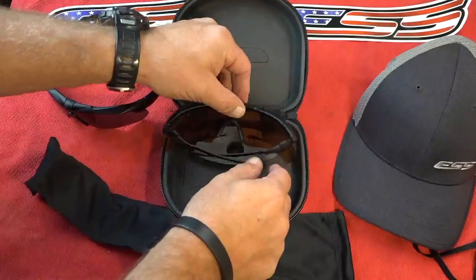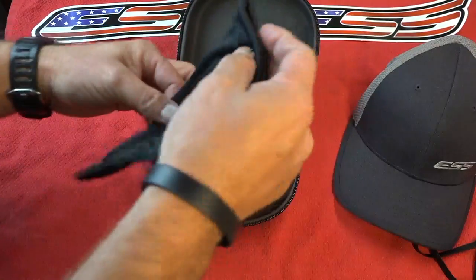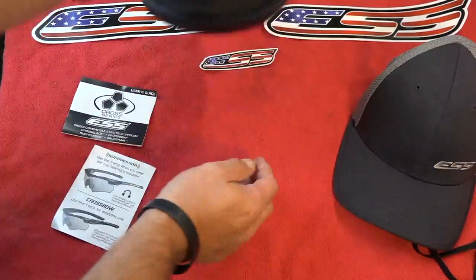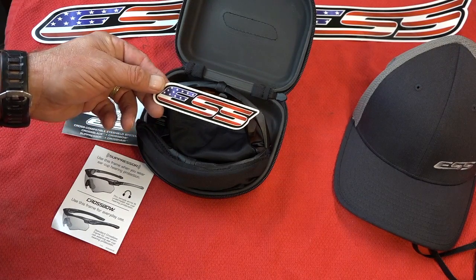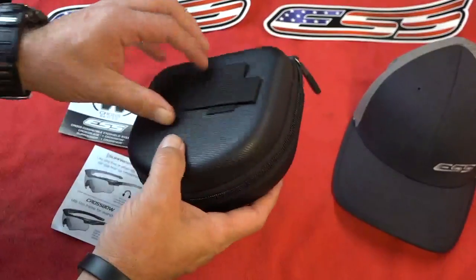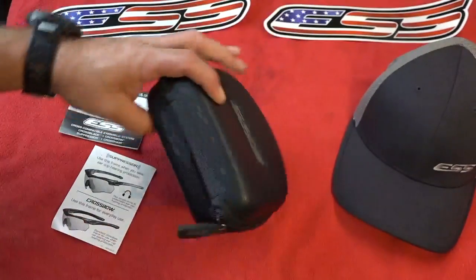That goes in there and it's also the same material to clean them off. This goes in the front like that, bag goes in here. Also comes with a little direction user guide on how to take the lenses out and put them back in, talks about the Suppressor and the Crossbow. A sticker comes in here as well - a cool sticker you can put on your toolbox or gun cleaning box. And the little head strap with a nice zipper and MOLLE attachment so you can attach it to your bags.